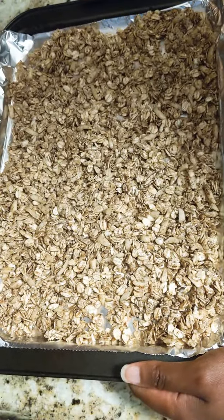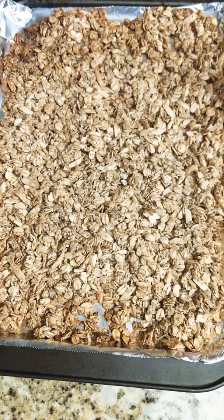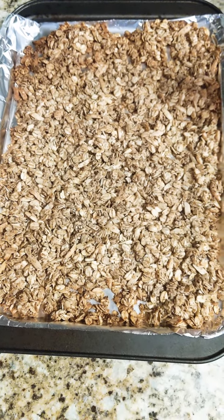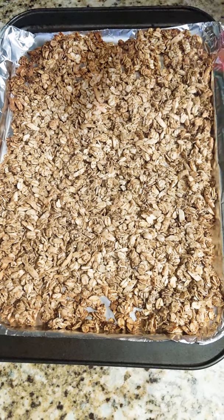So after I cook this, I will share with you guys the finalized picture. We're back — the granola stayed in the oven for about 10 minutes, that's all, and look at how golden delicious it looks.